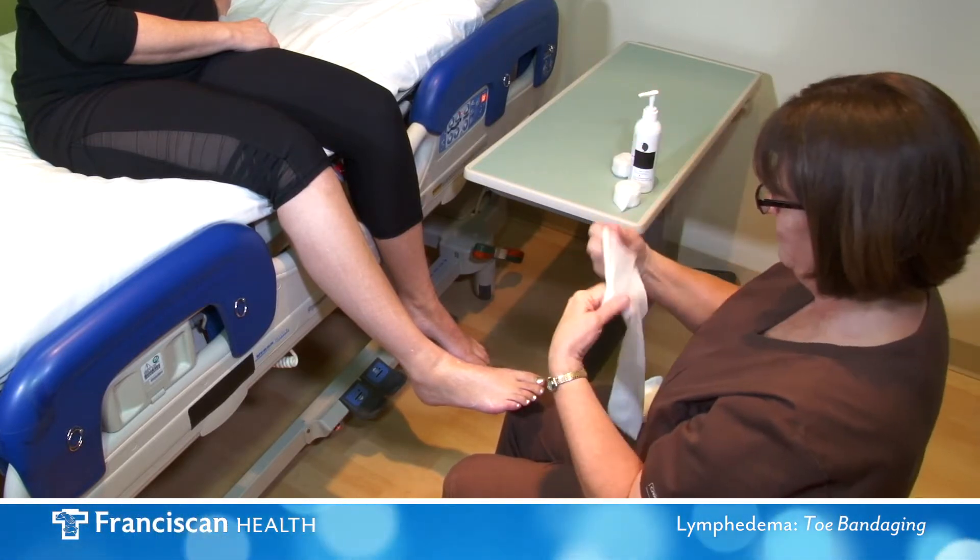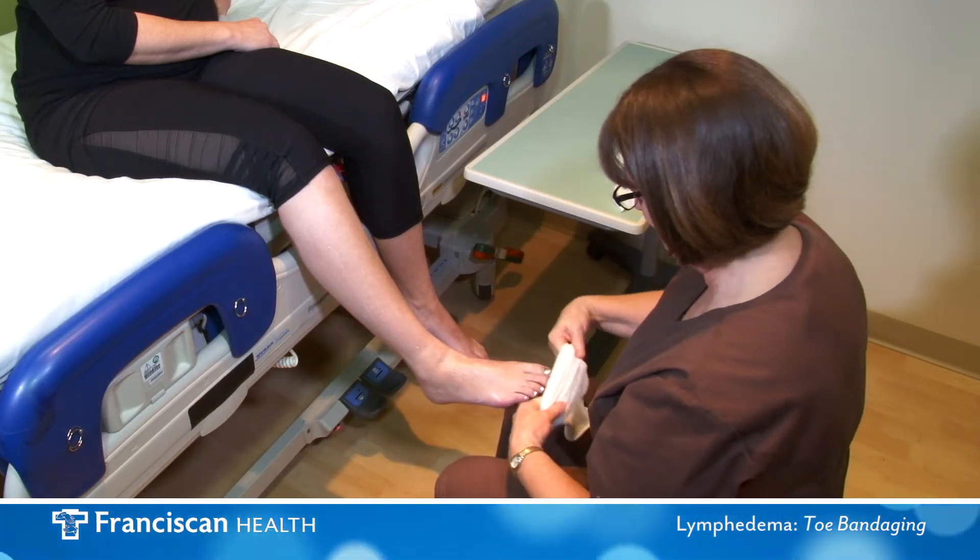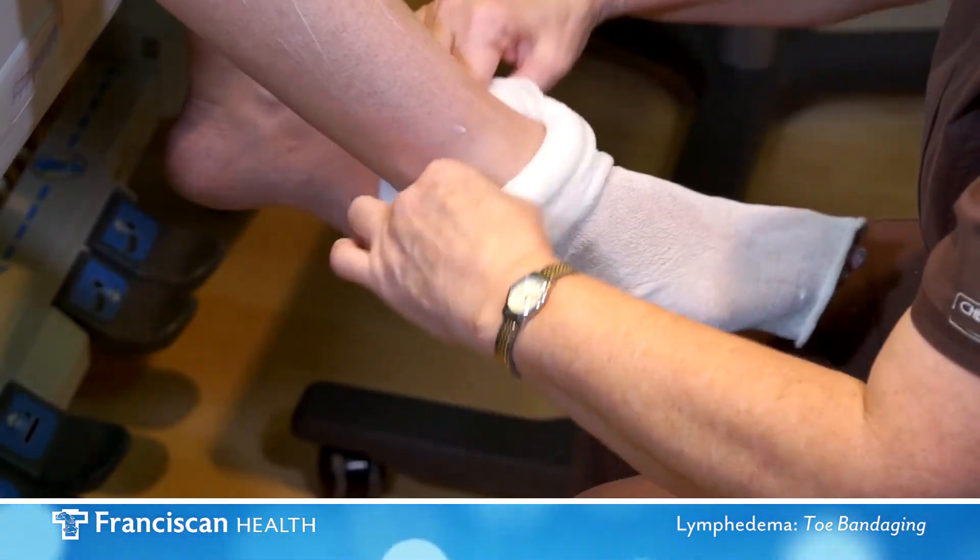Next, apply a tubular bandage, also called stockinette, from the base of the toes to the knee.